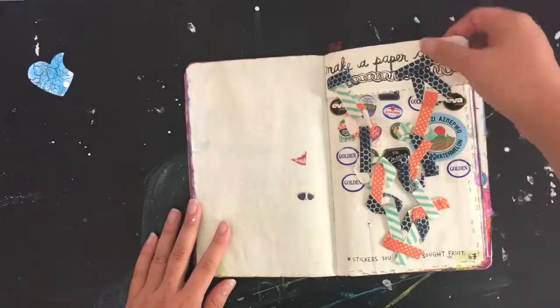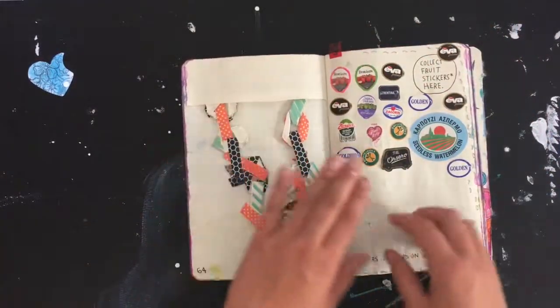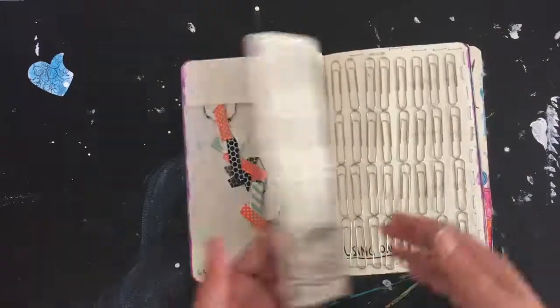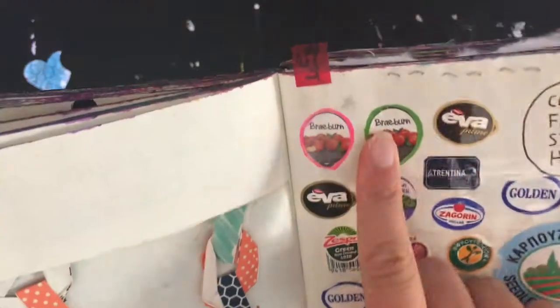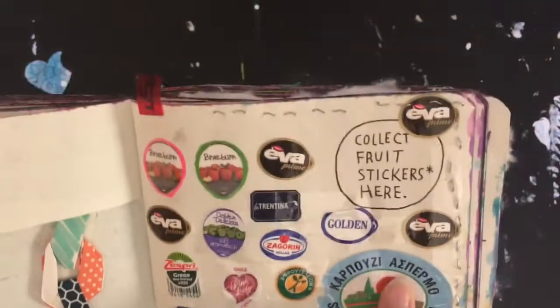This is a paper chain using washi tape — all of those are from Hobby Lobby, I believe. Then this one is the only page not completely finished, because the person is trying to collect a bunch of food stamps. We have apples here, I think — mostly apples — and some watermelon.